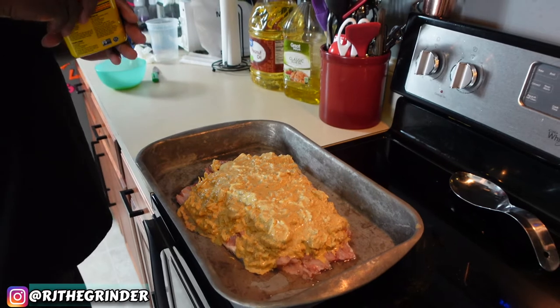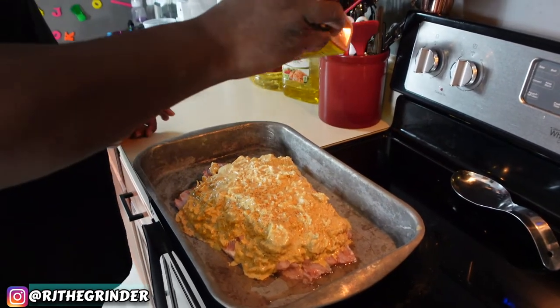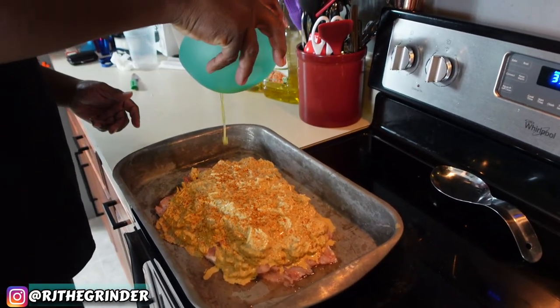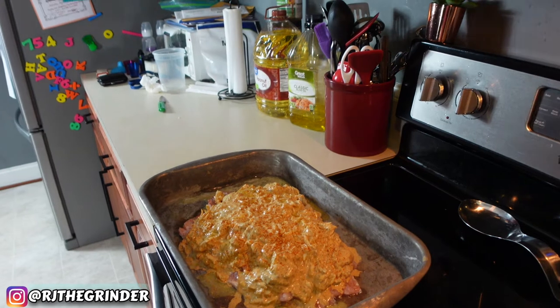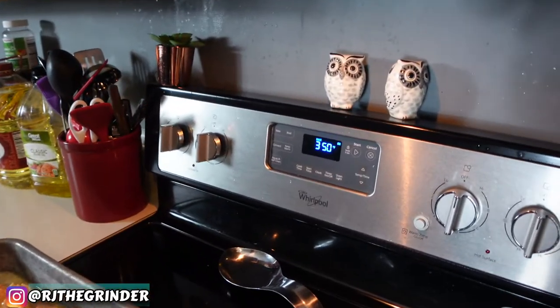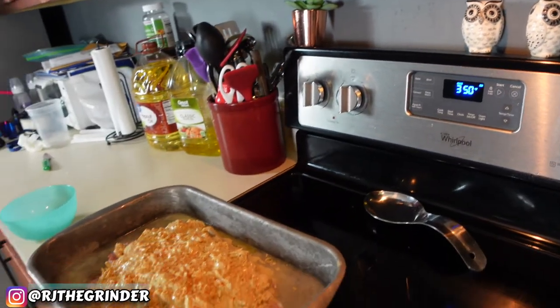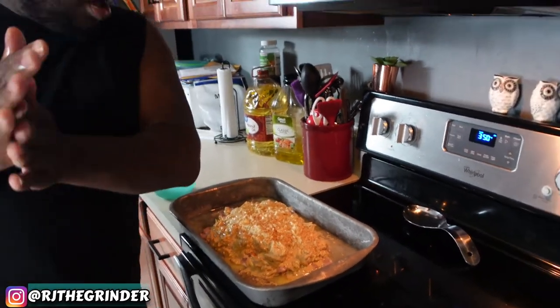Just for good measure I'll top it off with a little bit more Old Bay — you can't go wrong with Old Bay. Get a little bit of butter on before she goes in, let it spread all on the sides. You're just gonna add just a little bit of water. Put your oven to 350 and she's ready to go in the oven. I'll be back when she comes out to show you guys the final product.